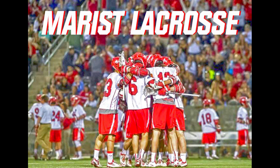Thanks so much for tuning in. It was an honor and a privilege to share these drills with you, and we hope that you took something away from each of them. You can follow us on GoRedFoxes.com.